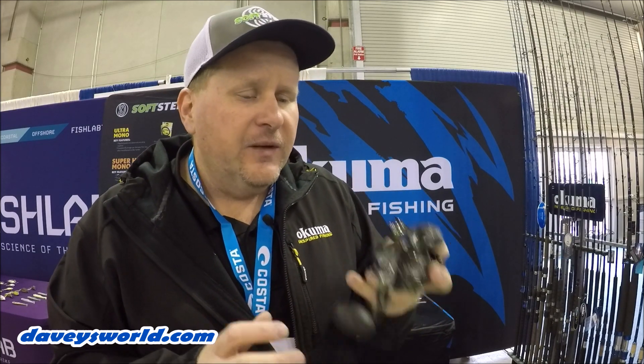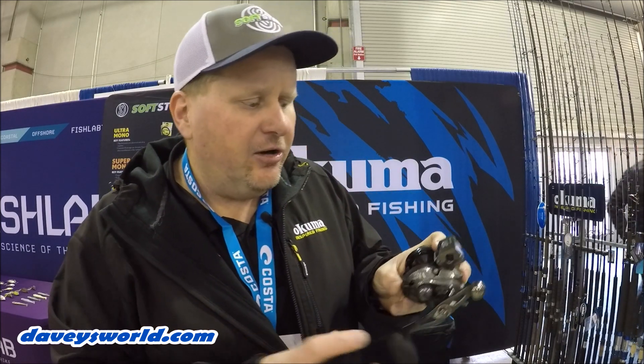Very unique, very functional, and it's a really cool feature. A lot of walleye guys up in the Midwest are fishing two reels at once, two hands, so you can just operate that thumb bar with one hand and you're all set. Turn that on like I said, and you're back to a regular line counter reel.